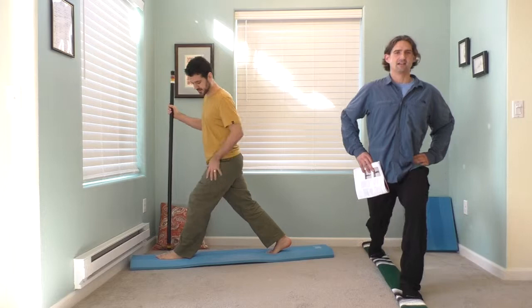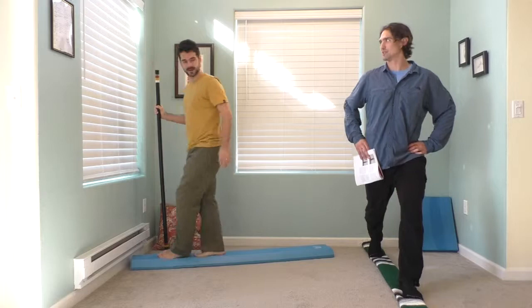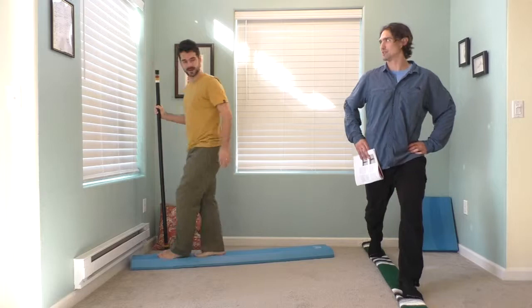Lunges really work important leg muscles and the muscles around your joints. This can really help support your hips, knees, and ankles. You'll feel it getting tired in all those places. Shake them out a little bit.